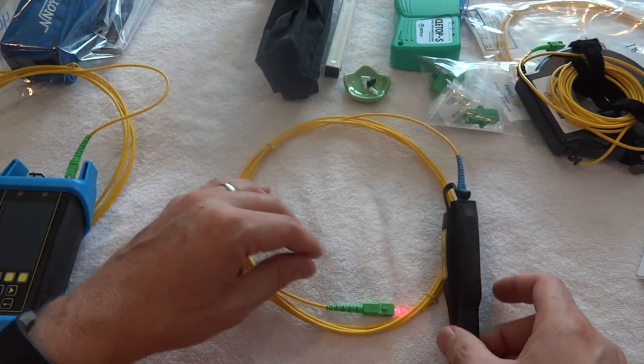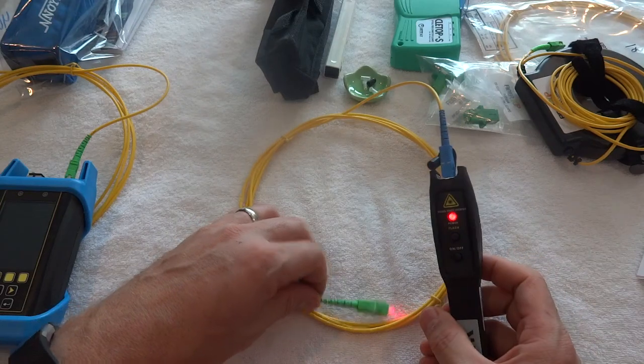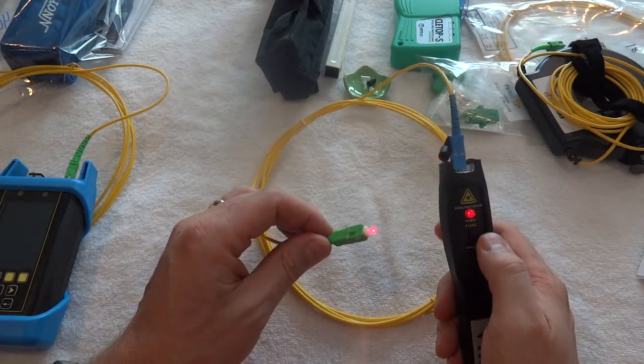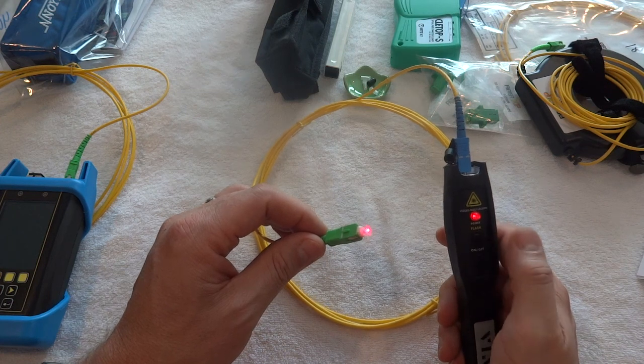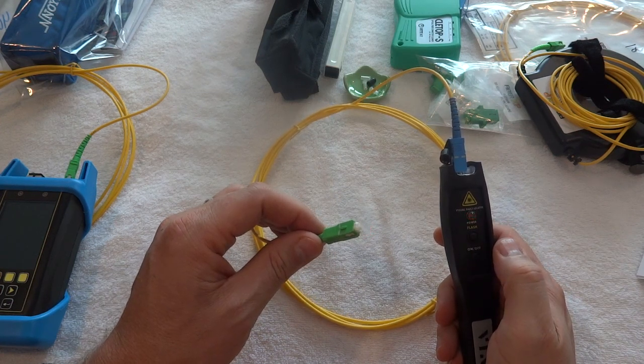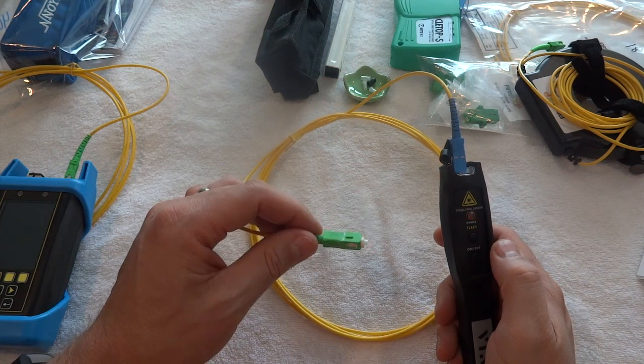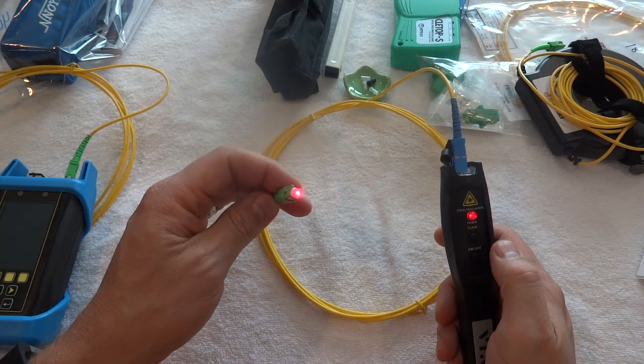That's the VFL-100 Visual Fault Locator. The last function on it is a flash mode, so if you want it to flash instead of staying on constantly, that can sometimes help you see it a little easier. Again, just don't look directly at the laser.